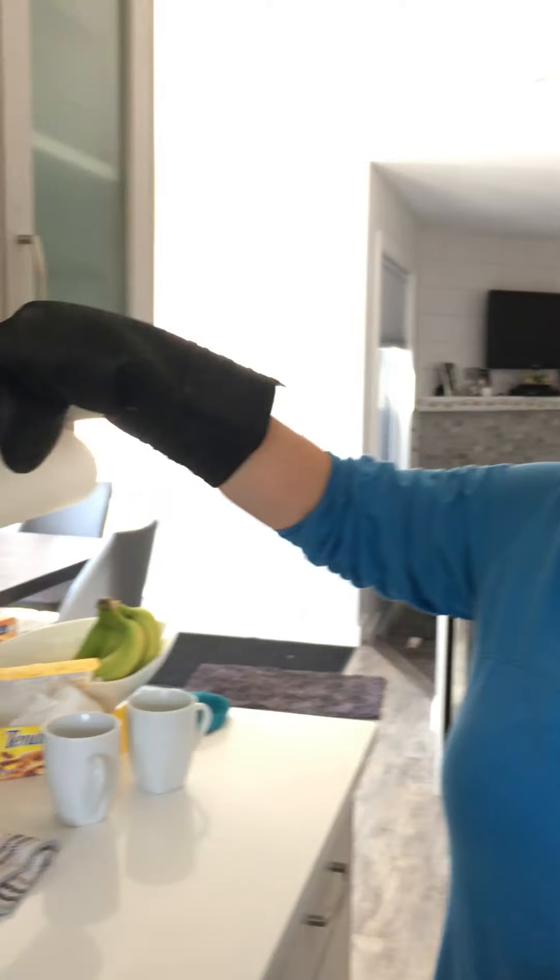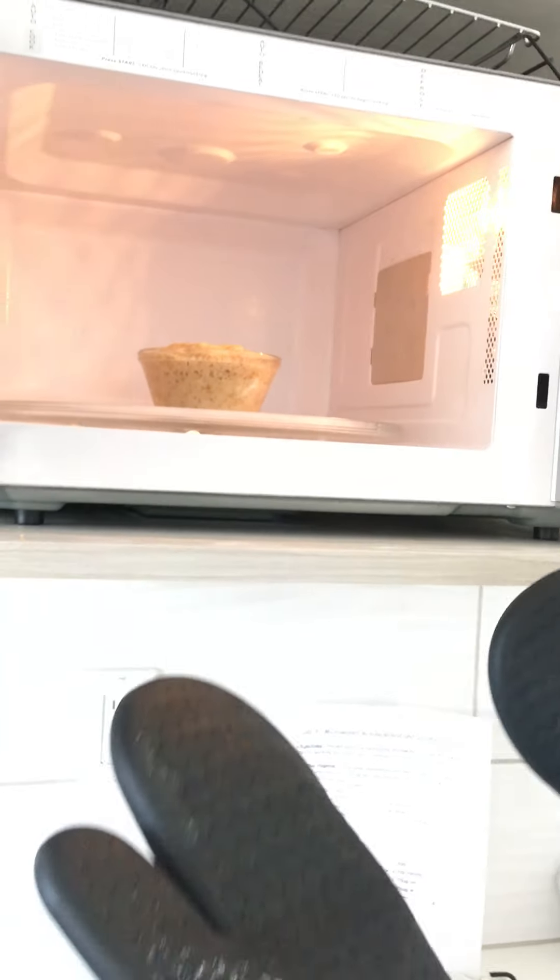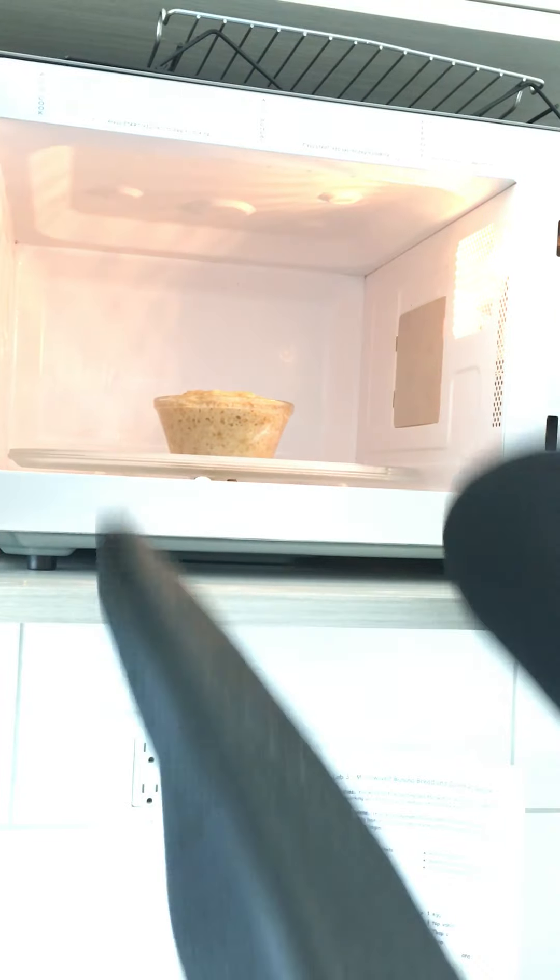Okay, hello! We're just finishing up microwaving our banana bread. As it comes to an end, make sure you've got your handy dandy oven mitts because when I go to take this out — I don't know if you can see — but there's steam coming from this. If I tried to touch this with my bare hands, I would burn myself.